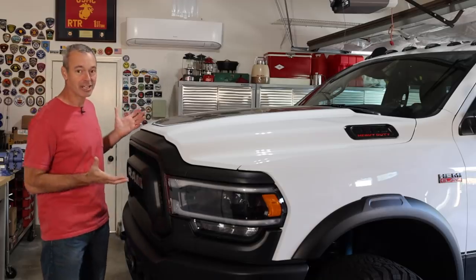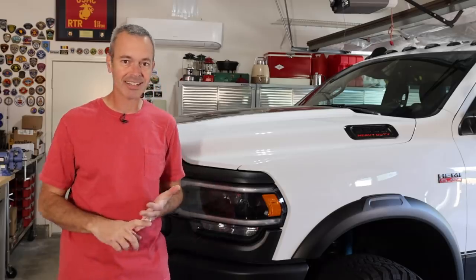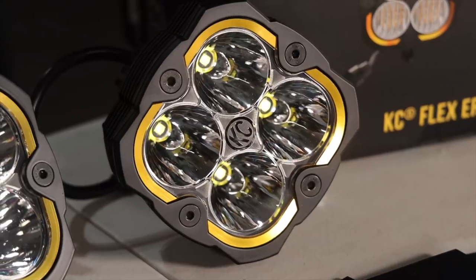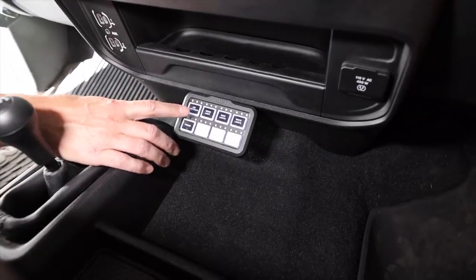My Ram Power Wagon barely fits in the garage. If I do anything with the suspension or add larger tires, it's going to be tough — I might have to actually air down to get in here. But that's not what we're talking about today. We've got a really cool project: a frame-mounted light bar, some new off-road lights, and an auxiliary switch system — all necessary stuff to make our adventures a little better. Stay tuned.